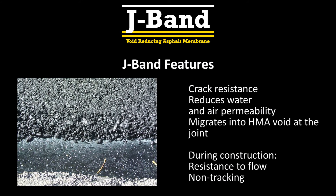J-Band features include reduced water and air intrusion, migration into the HMA voids at the cold joint, and crack resistance. Additionally, during construction, J-Band is resistant to flow and is non-tracking to construction traffic.